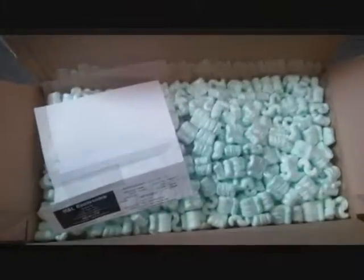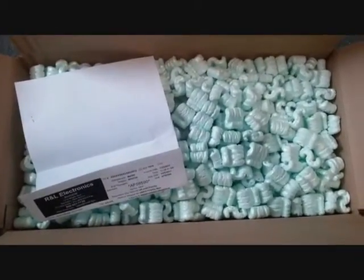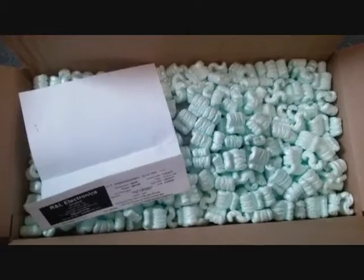There we go, just opened this up. Order from R&L Electronics — a used ICOM T90A, 6 meter, 2 meter, 440 HT.